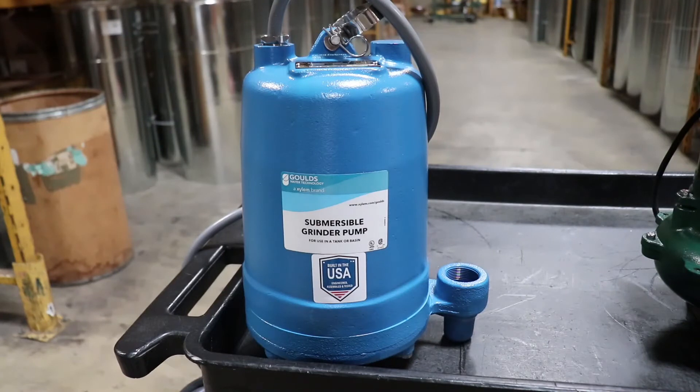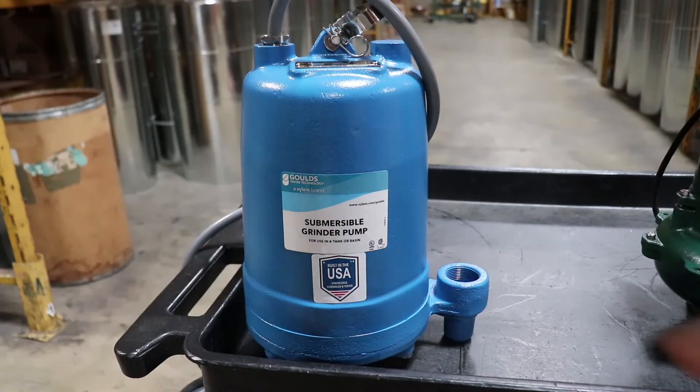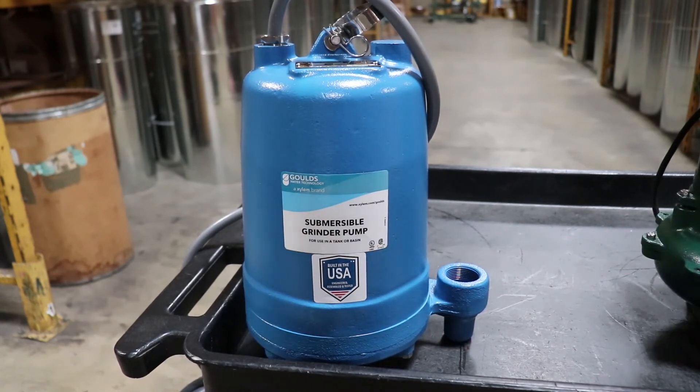Looking at the grinder pump — grinder pumps are bigger, heavier, and significantly more powerful than sewage pumps. One of the reasons is that on the bottom they have a cutter wheel. Think of it like a powerful garbage disposal: it takes everything pulled into the pump and chops and grinds it into a slurry, which then pumps out through a smaller discharge — inch and a quarter on a regular grinder pump. It doesn't have to pass solids since it chews things up, so it can have a smaller outlet. That's a key feature of a grinder.